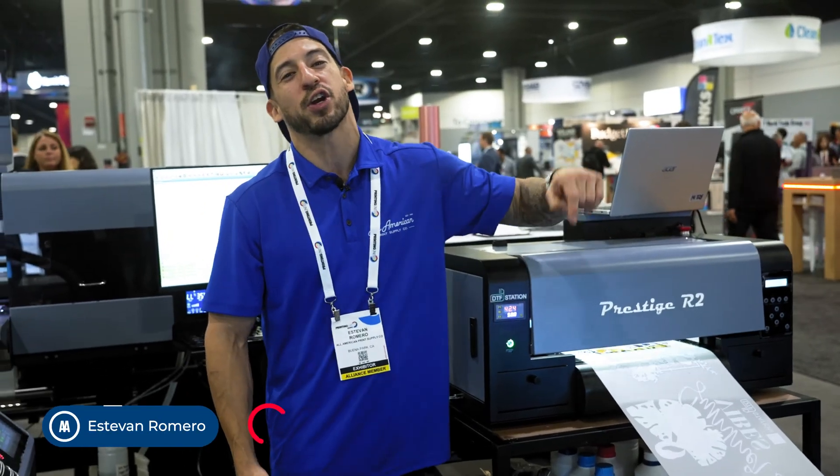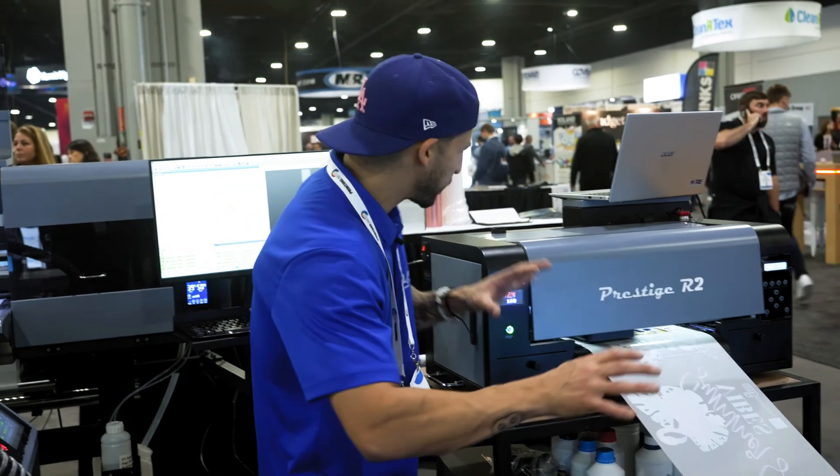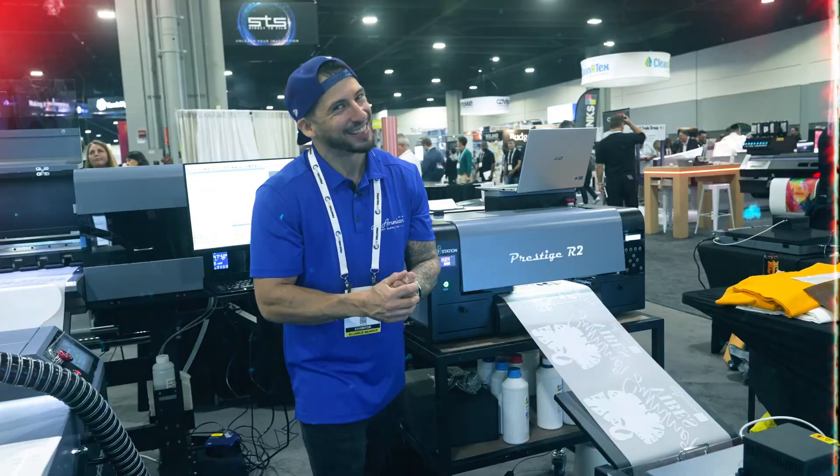Sam here with the All-America Principle. We're coming to you from the Trade Show Floor of Printing United 2023. We're going to explore how a machine of such a compact size can make such a big impact on your finances. Let's dive into it.